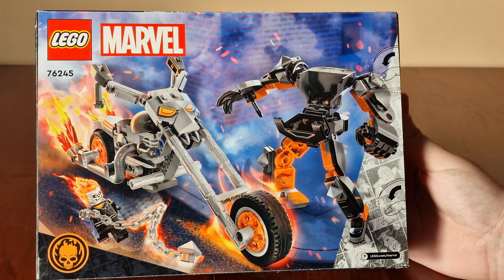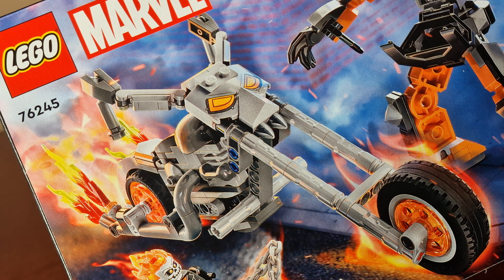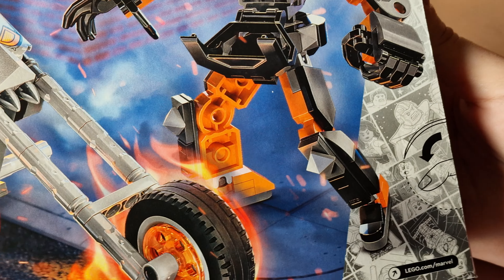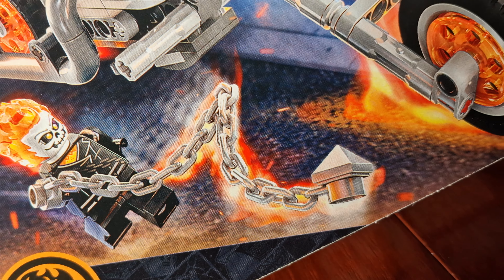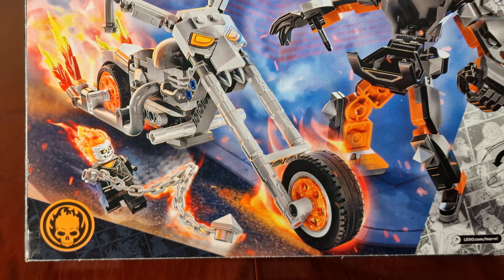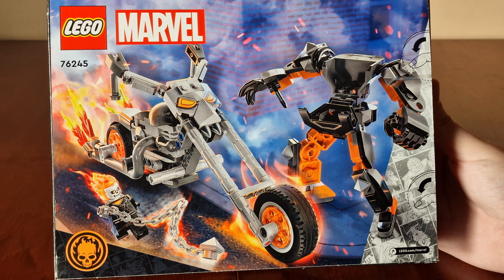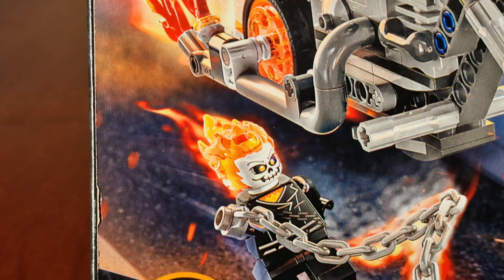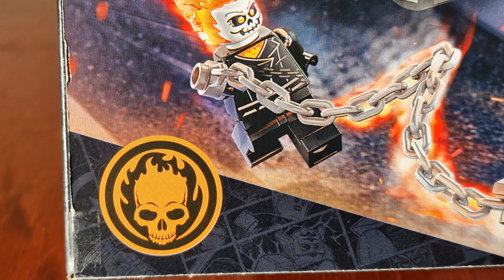Here's the back of the box. Here's the color image of the bike, here's the mech, here's Ghost Rider with his flaming chain, here's the LEGO Marvel logos — it is a cool looking Ghost Rider logo.